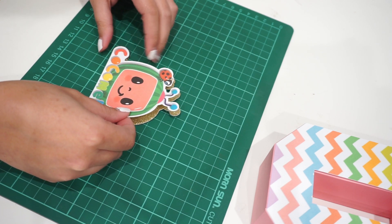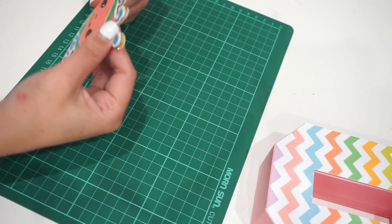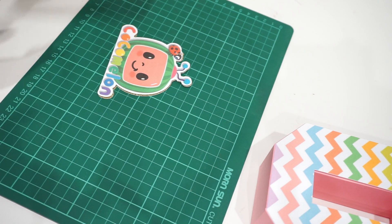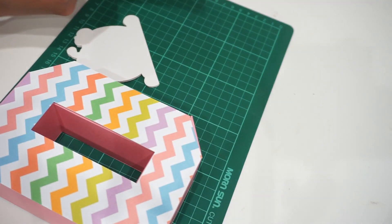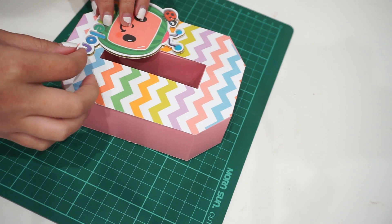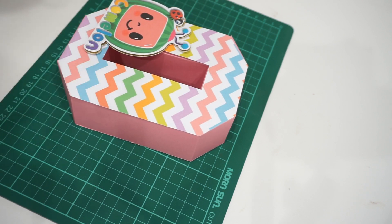Now go ahead and slowly place the printed design on top. I'd suggest moving it around — you can put it in the center, but what I do is place it a little offset, like slightly to the left or right, so you can see the gold backing peeking out. If you put it exactly in the middle you can still see the gold, but not as much. A little offset is what I'm going for.